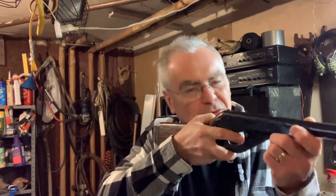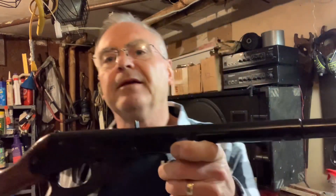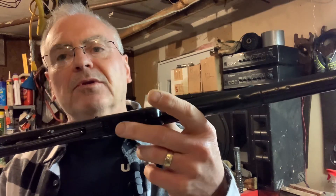They call this a youth model. It's got a much shorter barrel than a standard Red Ryder or a lot of the other Daisy-type BB guns, and the length of pull is really short — it's actually tough for me to get a sight picture on anything. But it's still fun.